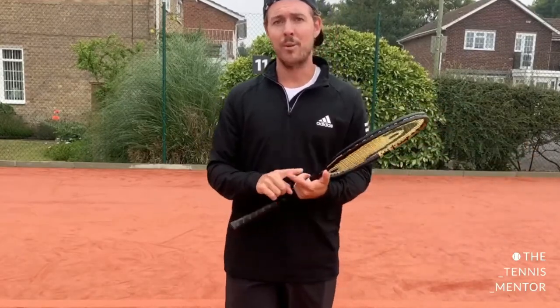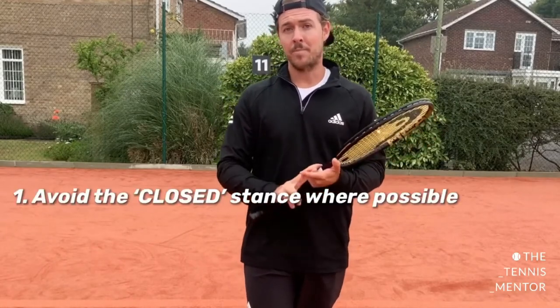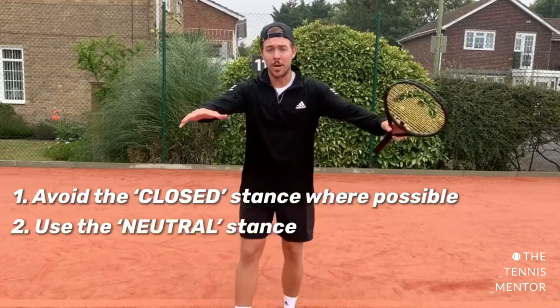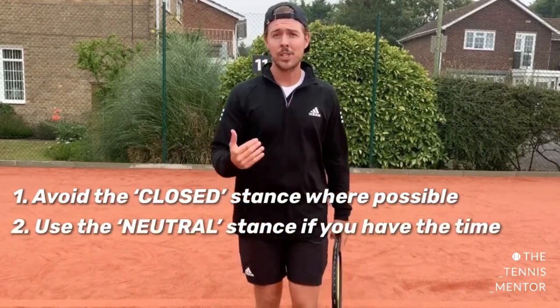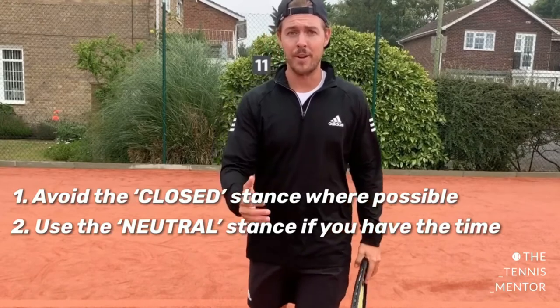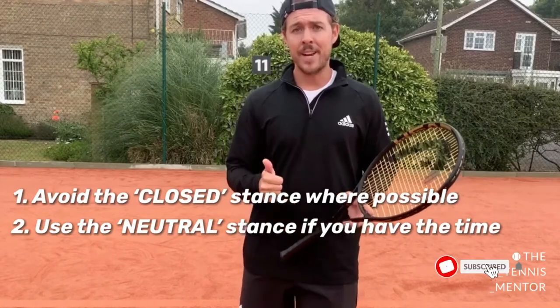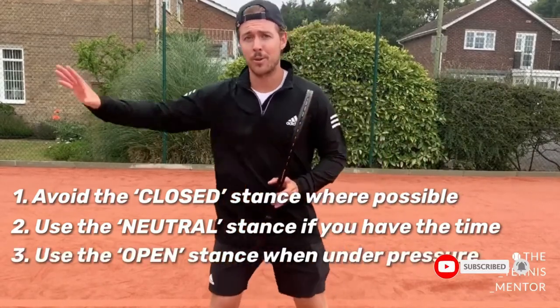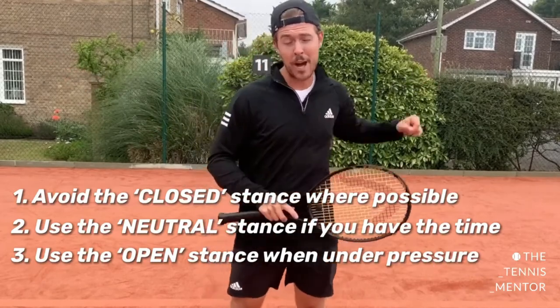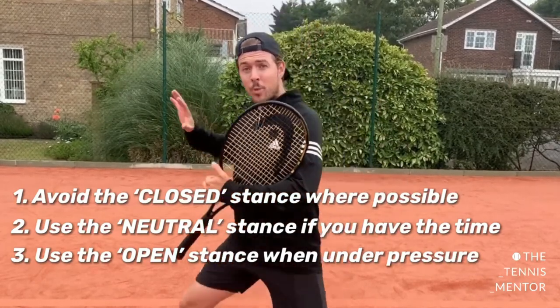If you're going to take anything from this video: number one, try to avoid the closed stance if possible. Number two, if you've got an easy shot within your comfort zone and you've got plenty of time, try to use the neutral stance more often if you're looking to play more aggressively and hit more accurately. Finally, use the open stance if you're on the run — any time you're pushed out of your comfort zone moving wide on your forehand or backhand, the open stance allows you to hit that shot with good balance.